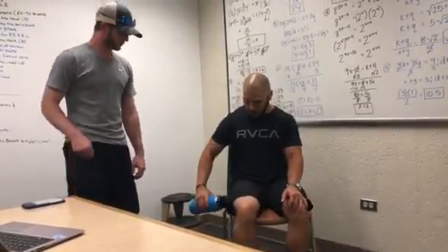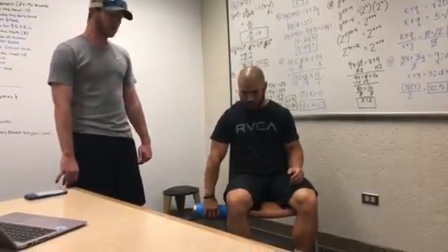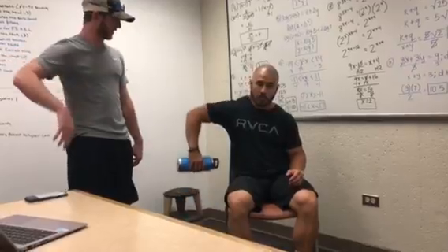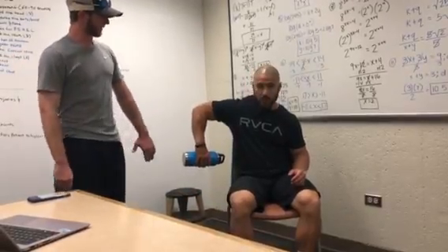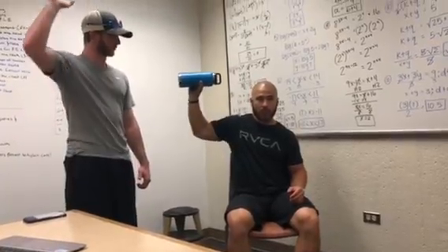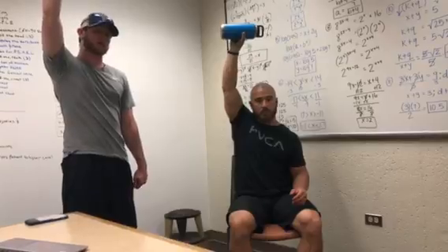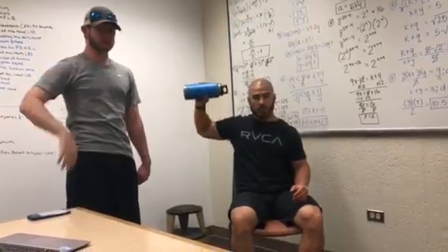He's going to have his arms straightened and relaxed by his side. From here, he's going to raise his elbow to about shoulder height at about 90 degrees. After that, he's going to externally rotate up and press the dumbbell up above his head, and then slowly return back to the starting position.